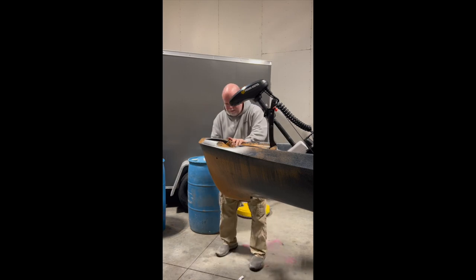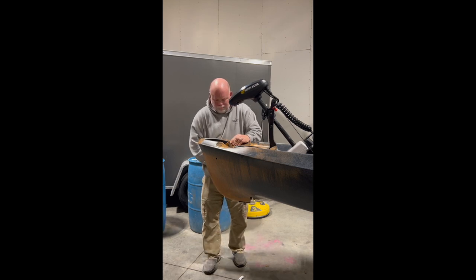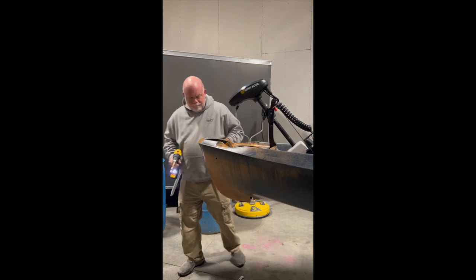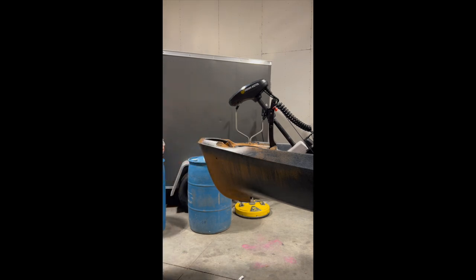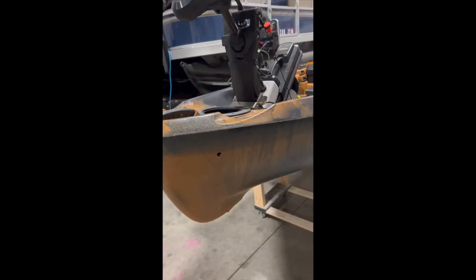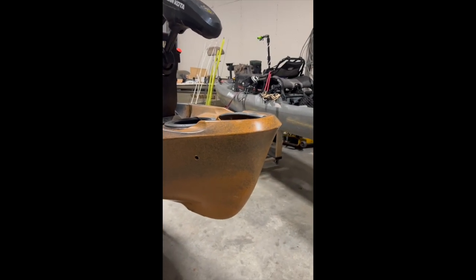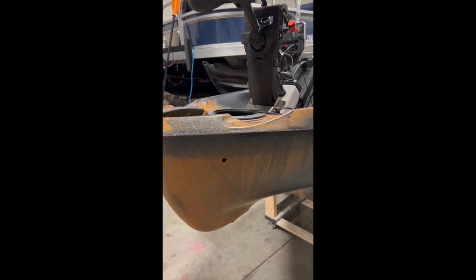Now we have both our holes right here, about the same height and about the same depth back, so we can install the lights. We have our first hole there and our second hole there. The next thing they said to do is wipe this area with an alcohol rub, which I already did, to try and get all the film and dirt off. The next step will be to install the lights.